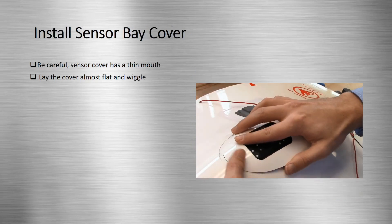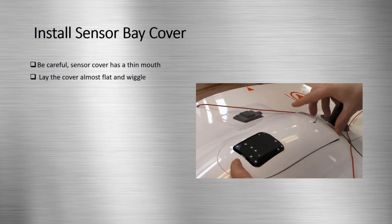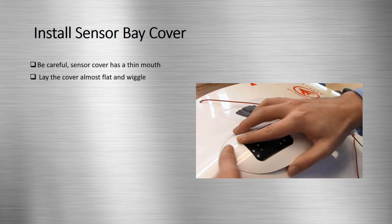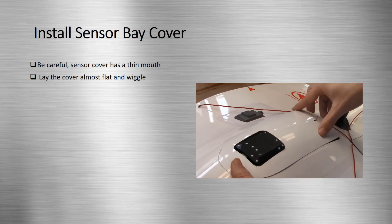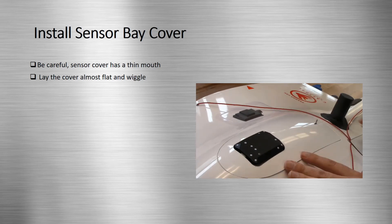To install the sensor cover, lay the sensor cover so that it is near flush with the sensor bay. You may need to adjust to an angle if you do not succeed. Then, wiggle the sensor bay cover so that it slides into the edge of the sensor bay. Finally, push the end of the cover near the RTK cover down until the entire cover is flush.